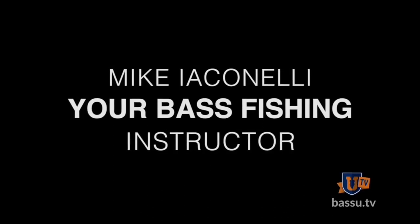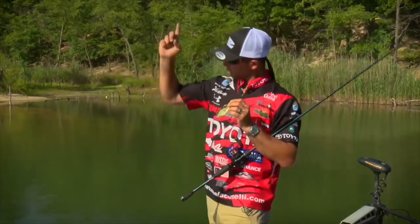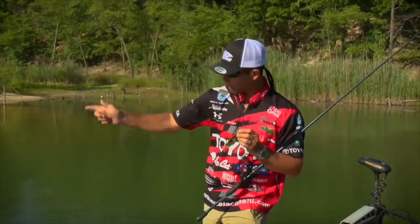The information Bass University provides isn't your basic run-of-the-mill fishing video. This is specific information from A to Z to help you learn, get to the water, and become a better angler quickly.